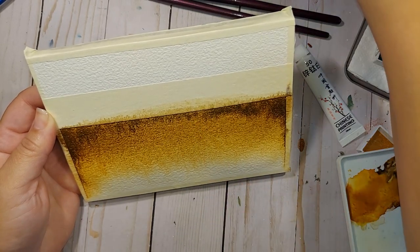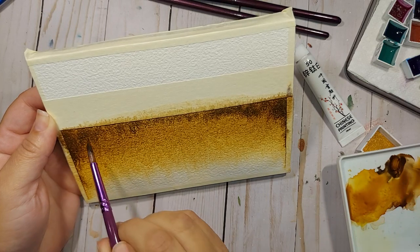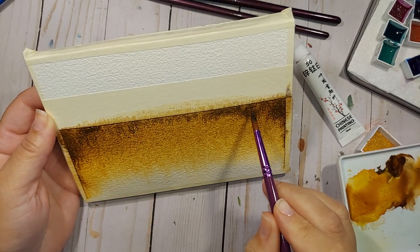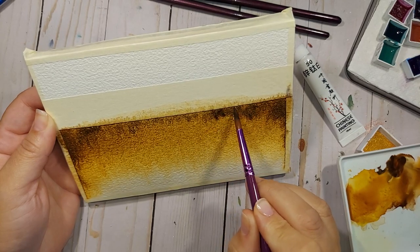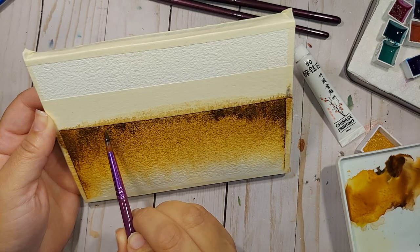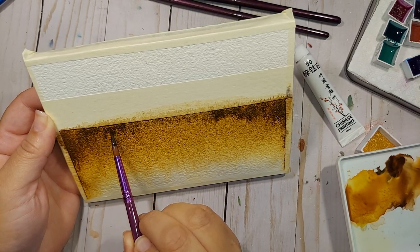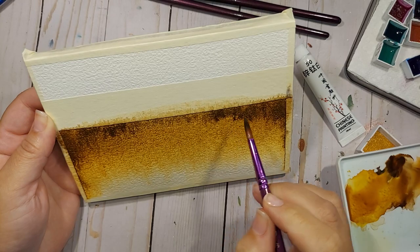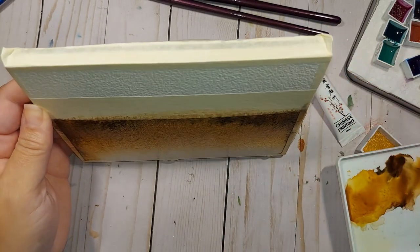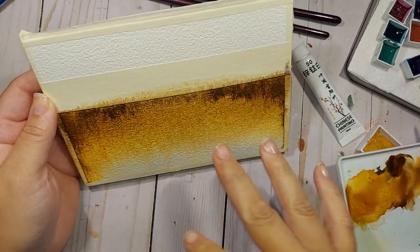I also learned that tilting your paper upside down and dropping in the darker color and letting it all kind of flow literally upside down will give you that illusion of trees and background. I can already see that happening — I absolutely love that. I'm actually going to bring in my water bottle and purposely mist that right there.